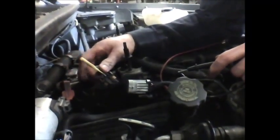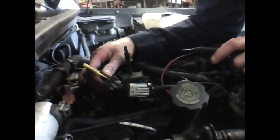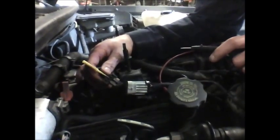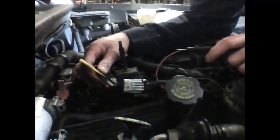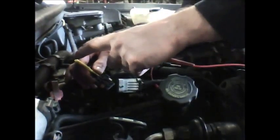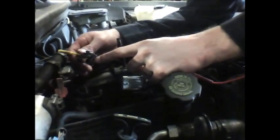We've back probed our connector. The next thing I want to do is verify that I made a good back probe before I plug my connector in, start my car up, and start looking at readings that aren't accurate. To check whether or not I have a good back probe, I have a DVOM out, and I'm going to set it to read ohms. I'm going to check the resistance from the back of my back probe to the pin that I'm back probing.